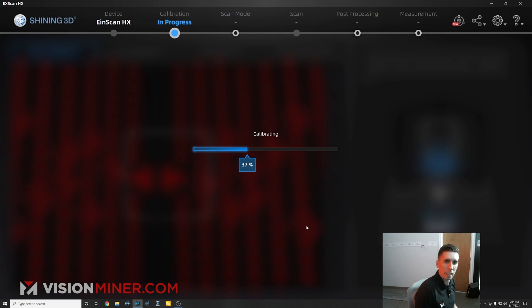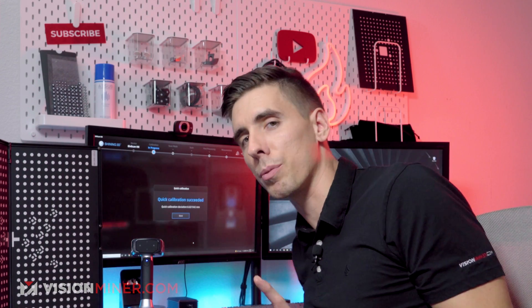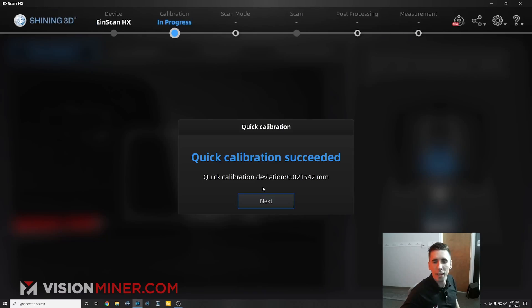Calibrating once again. It's one of the easiest calibrations — much easier than calibrating a 3D printer. Deviation is even less now: 0.021542.